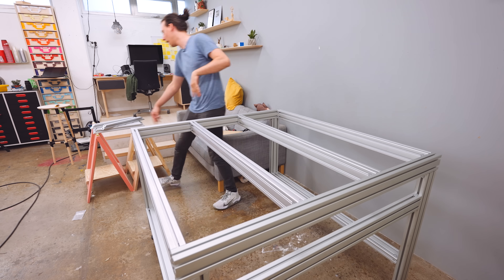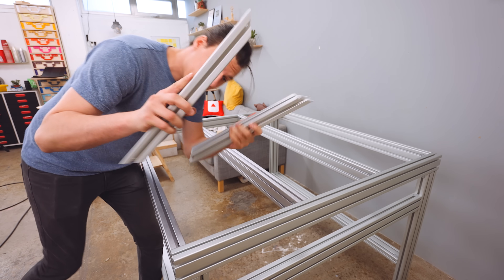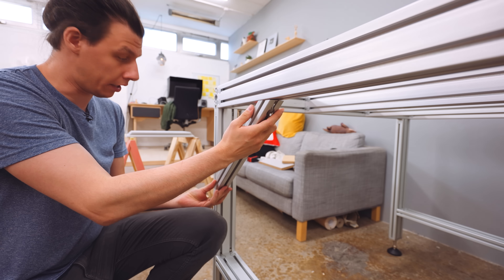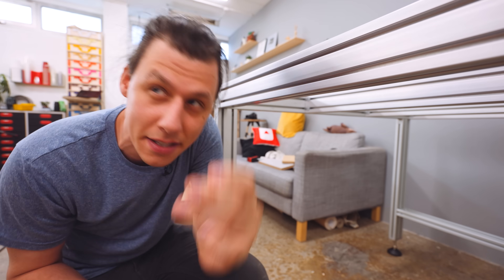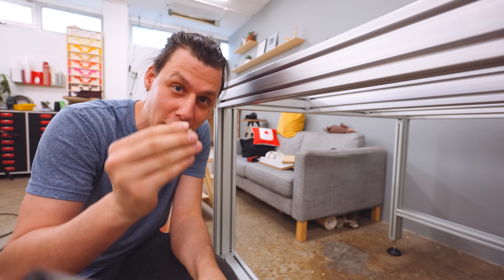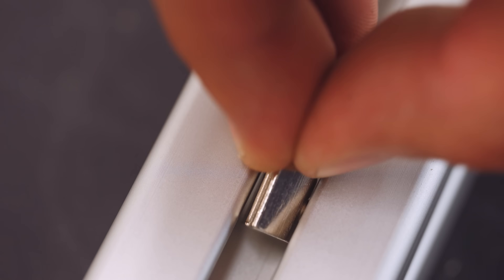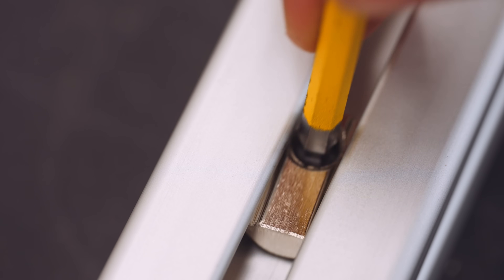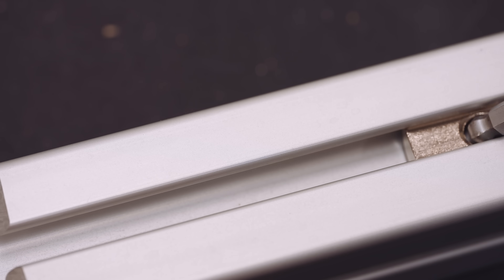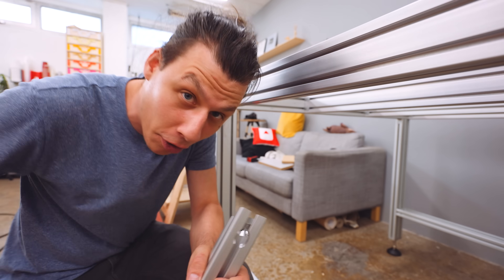It's already a pretty stable frame. The next step is attaching a whole bunch of corner braces — these get installed with a couple of bolts into T-nuts. I first thought I'd messed up and forgotten to insert the T-nuts ahead of time, but it turns out they have a cool geometry that allows you to insert them anywhere you want, with a spring that lets you position them easily. Never seen these before — pretty neat.